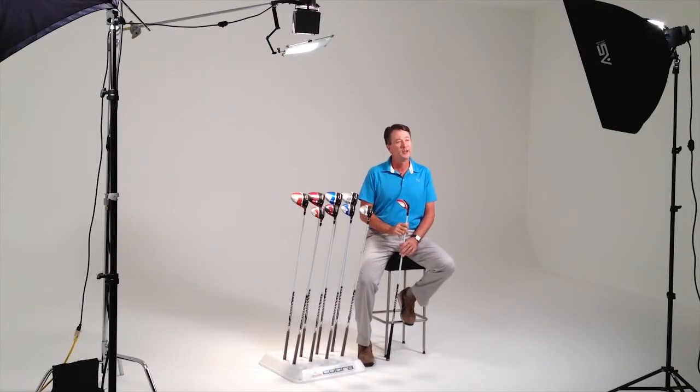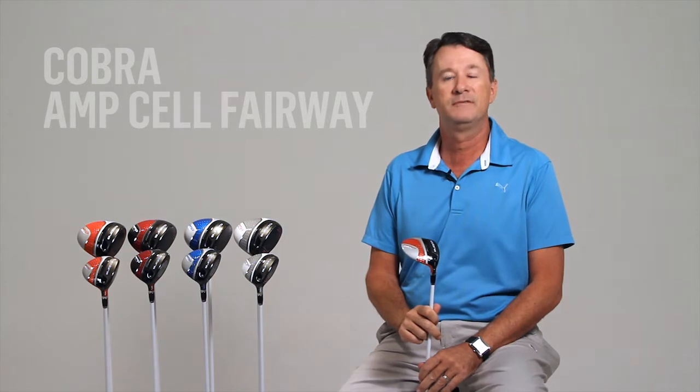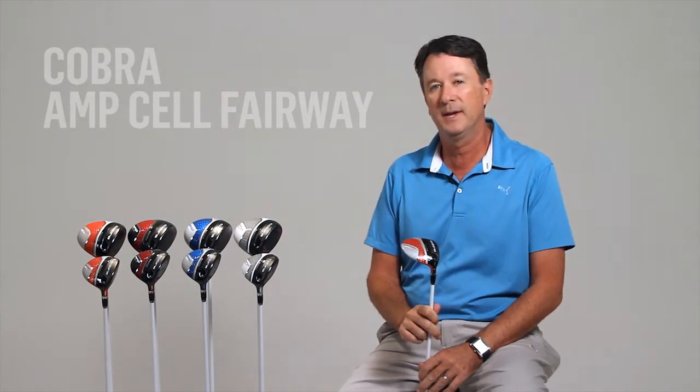Cobra Golf is excited to launch a great complement to the AmpCell drivers — the AmpCell fairways. Like the AmpCell drivers, the new AmpCell fairways feature MyFly and SmartPad technologies.